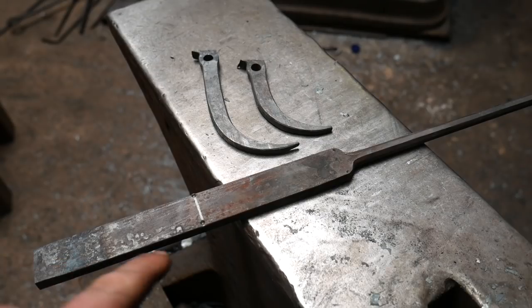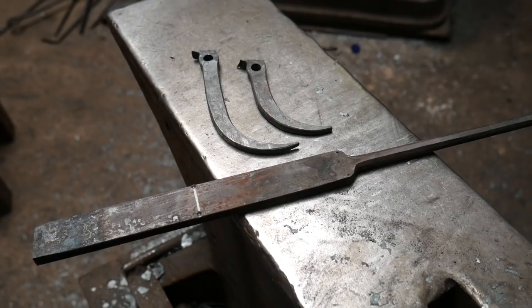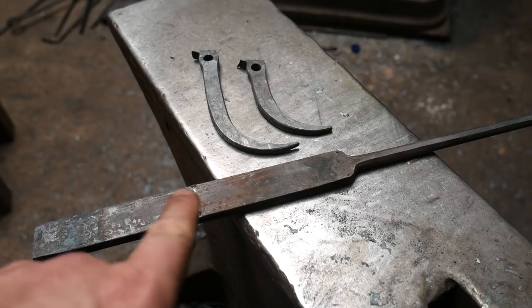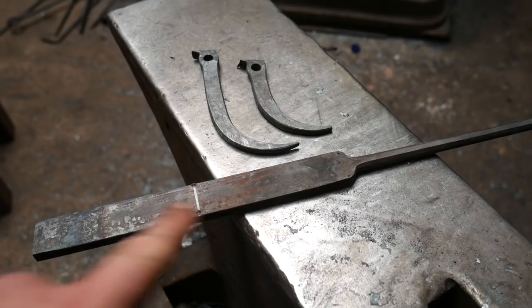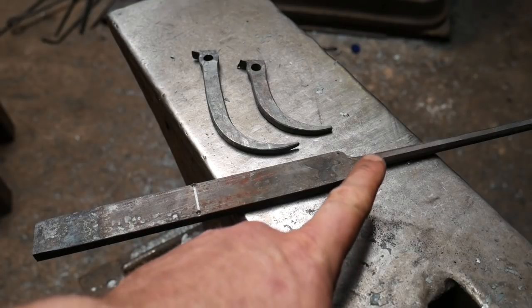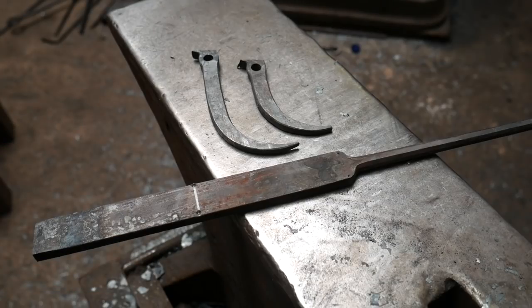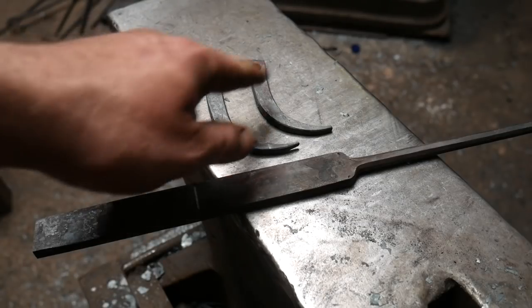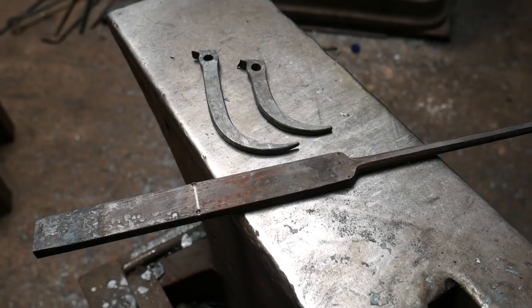If you follow along, you should have something that looks like this. There's over 100mm or four inches of extra material in these bars, so if you made a mistake you could make the handle a little shorter. There's definitely enough material to make the soapstone holder twice, and if you're careful or shorten the handle, you'll get a second attempt at the taper — though there isn't enough material to make the body again.